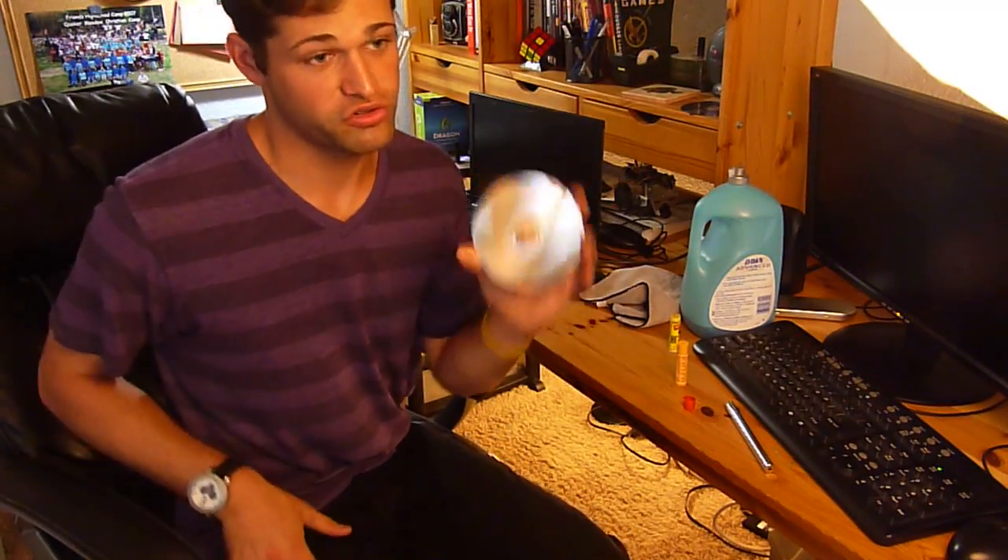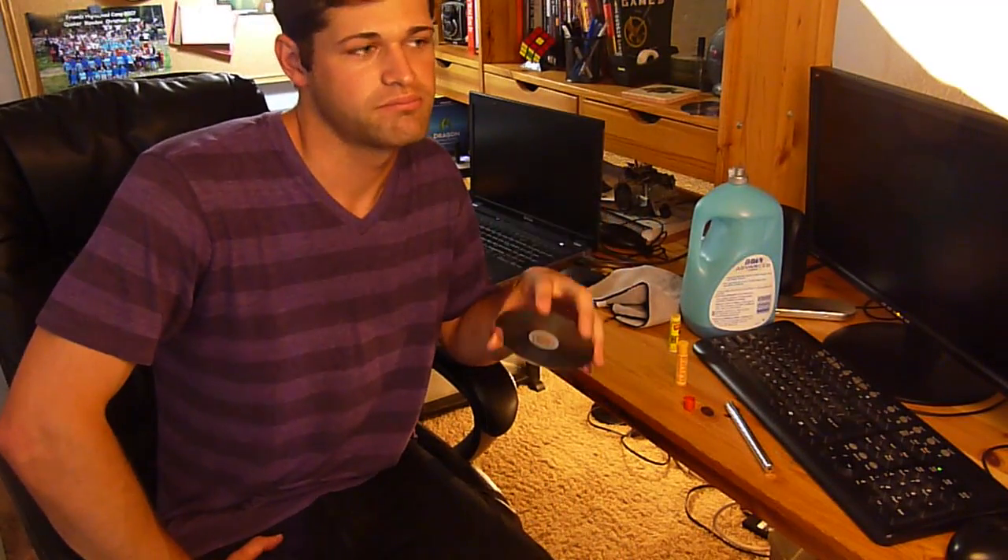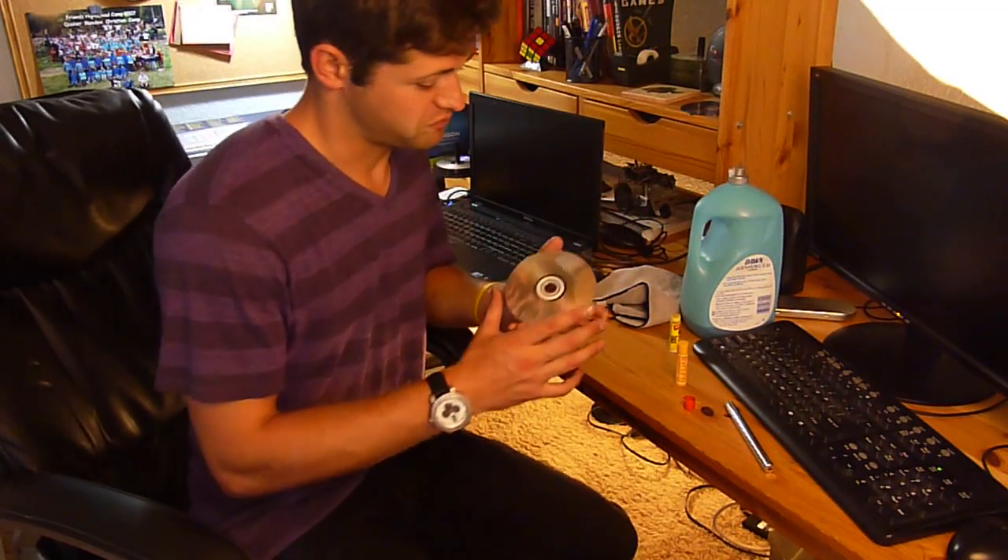Chapstick, on the other hand, instead of trying to take everything around the little scratches and bring it all level, it fills in the scratches. You cannot damage your disc doing it. You should probably test the disc before you try this, so you can see how much better it is afterwards.